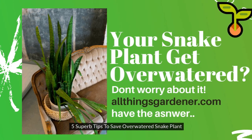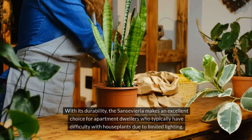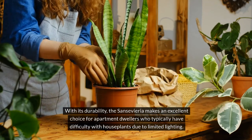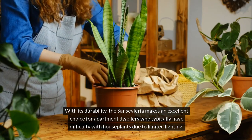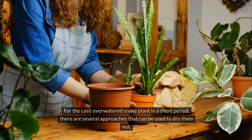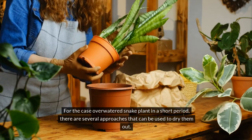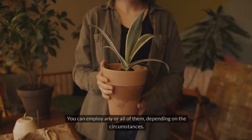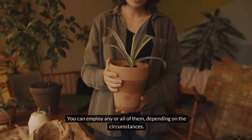5 Superb Tips to Save Overwatered Snake Plant. With its durability, the Sansevieria makes an excellent choice for apartment dwellers who typically have difficulty with houseplants due to limited lighting. For the case of an overwatered snake plant, there are several approaches that can be used to dry them out. You can employ any or all of them, depending on the circumstances.